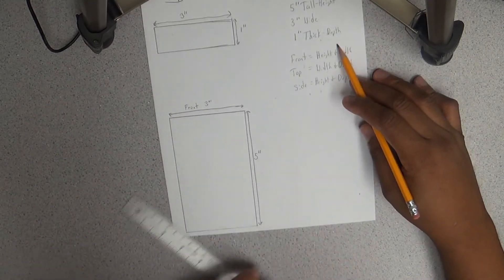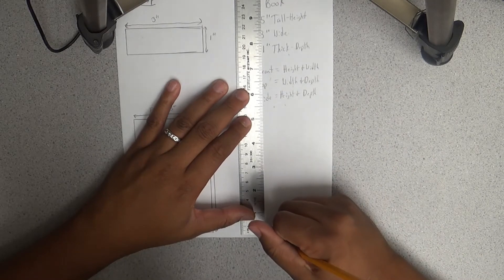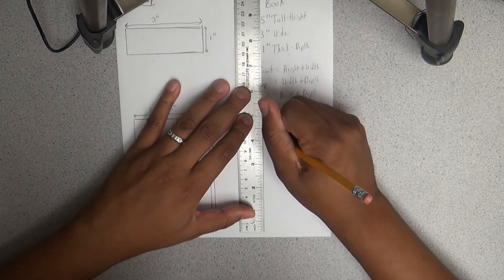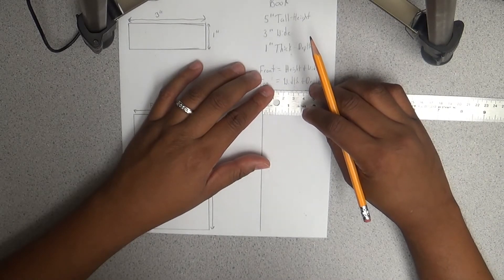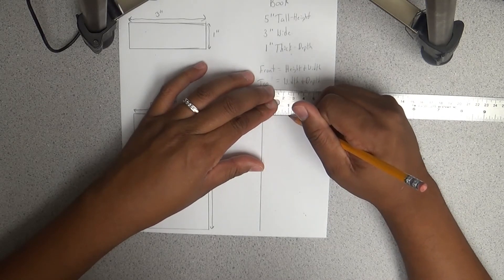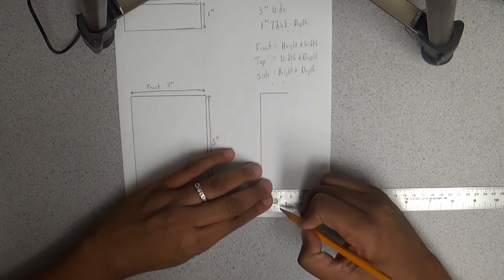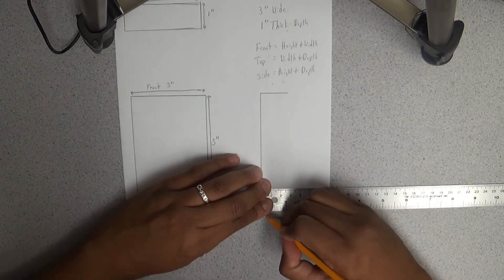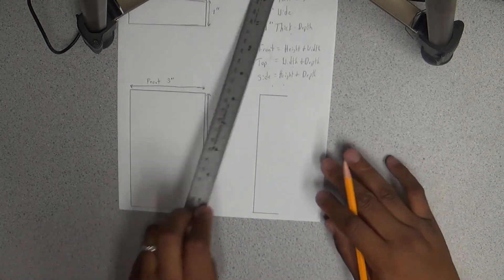This is just as if you are looking at the book from its spine. Starting at zero — one, two, three, four, five inches. The thickness of the book is still that same one inch, so I draw one inch at the top and one inch at the bottom, then close this out.